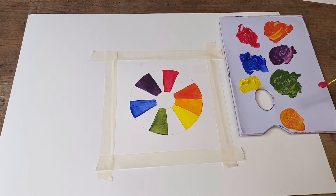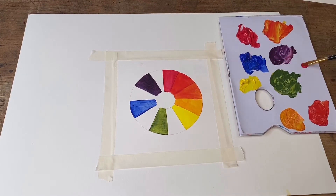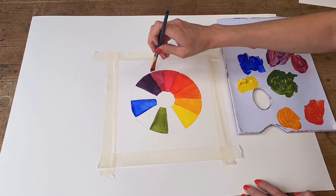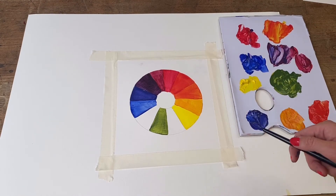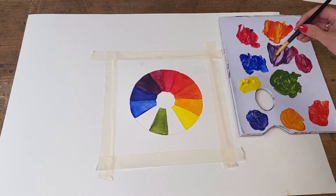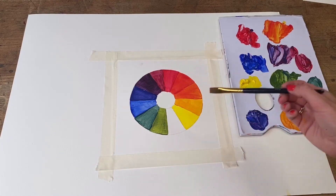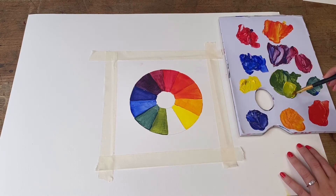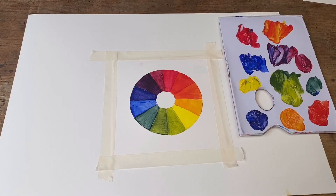Next, I'm going to mix purple and red together. Then I'll mix blue and purple together. Next up is blue and green mixed together. And last but not least, green and yellow together. And there you have your completed color wheel!